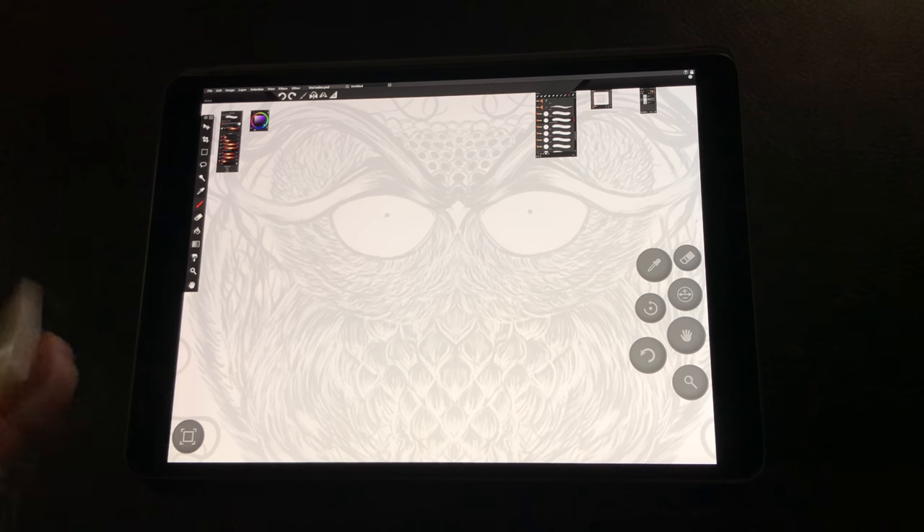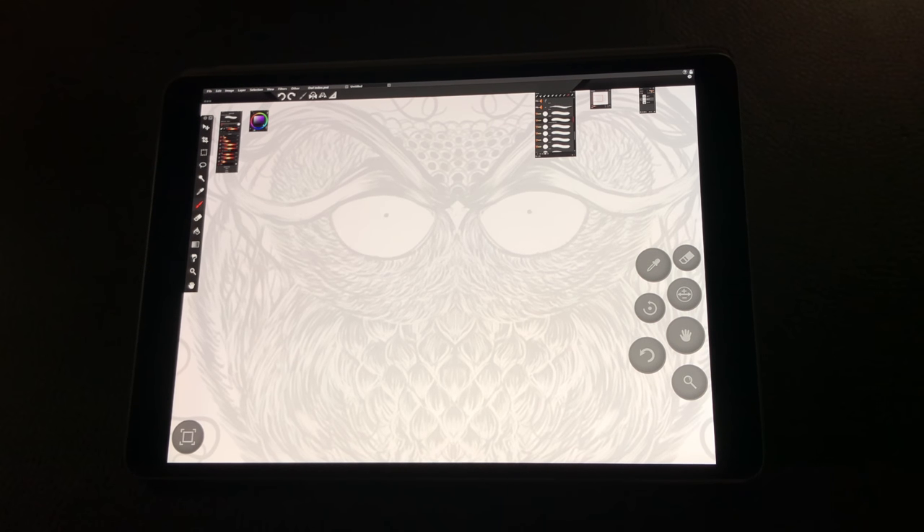That allowed me to truly capture these analog mimics — things I've tried to create for years that I was never able to pull off. With this set and the combination of Paintstorm, I was finally able to pull off some of the things I always wanted to pull off in the digital space.